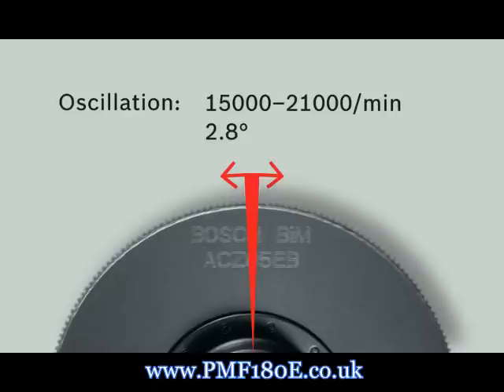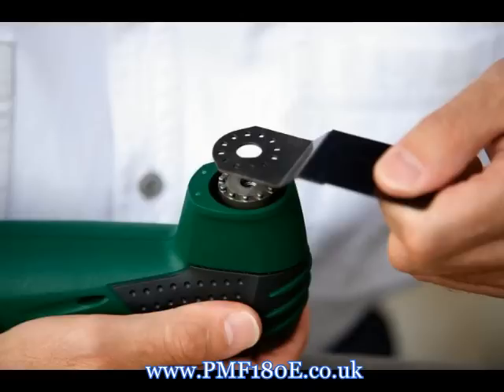The technical secret behind the versatility of the PMF 180E is its oscillation principle. The accessories do not have a circular motion but rather oscillate at an angle of plus or minus 1.4 degrees, enabling the most precise cutting, sanding and sawing. All tool accessories for the PMF 180E can be fixed at the appropriate angle with no risk of slipping, and tool changes are easy with a single fixing bolt.